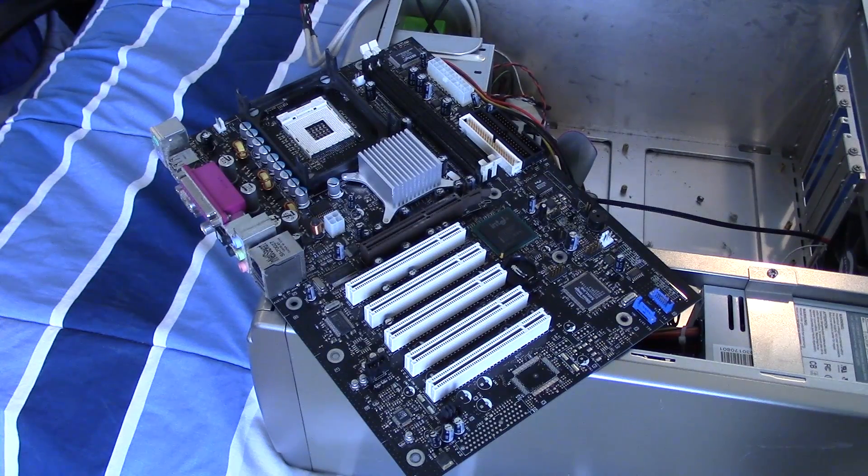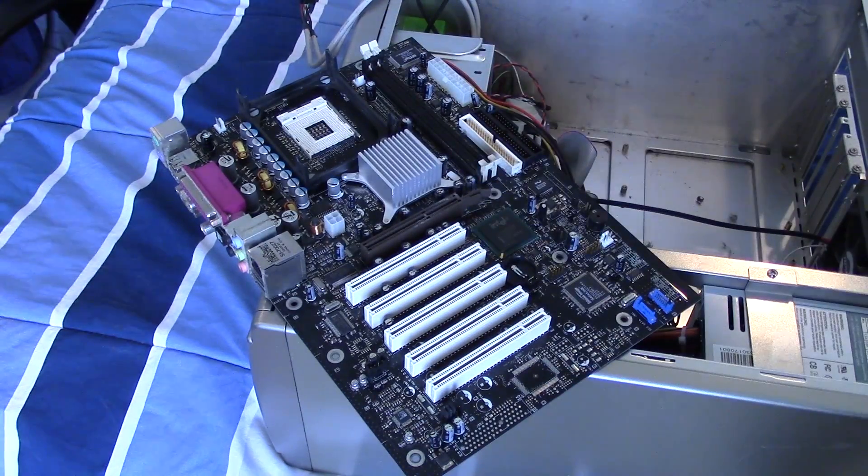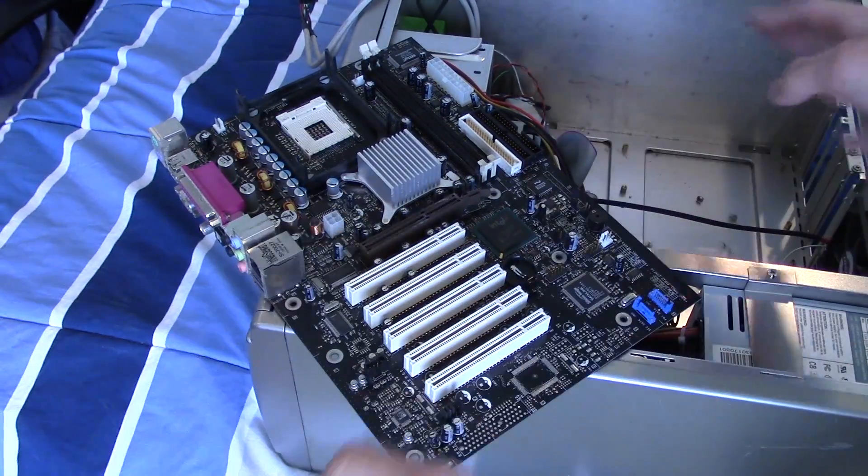The motherboard has been removed — that was a big pain in the rear end. But there are two things we need to do before we can throw this into the dishwasher. First, you need to take the CMOS battery out, which I've already done — I'm just going to toss that to the side. And secondly, you need to make sure everything is properly discharged. It's going to be a couple of hours before I throw this into the dishwasher, so I'm not really too worried about that.